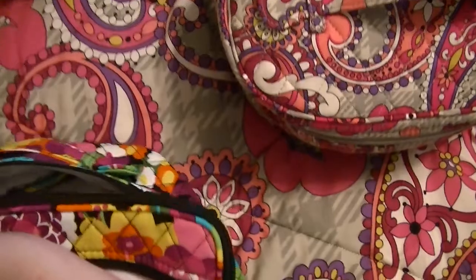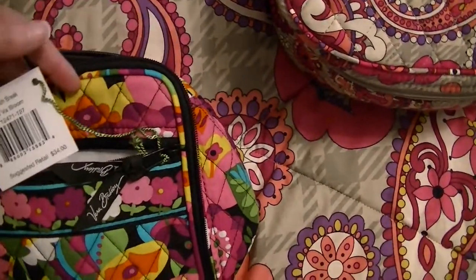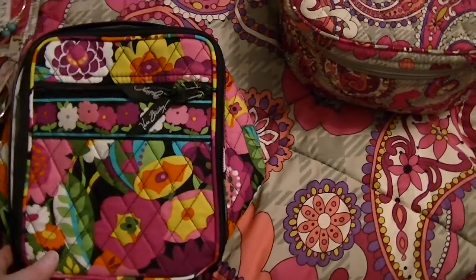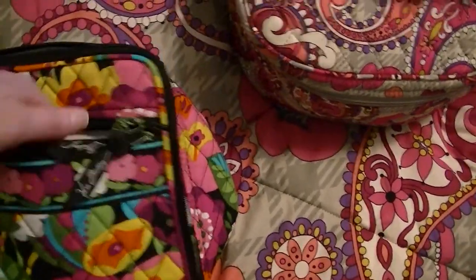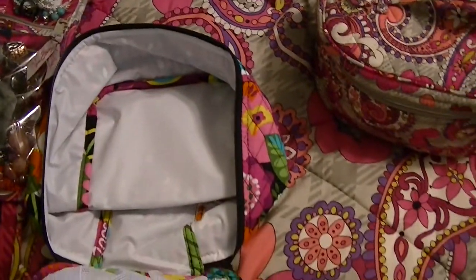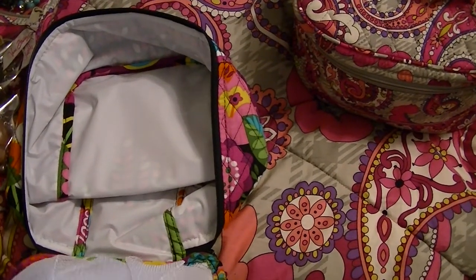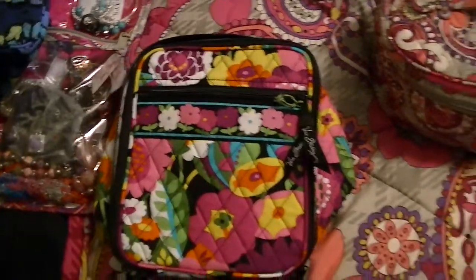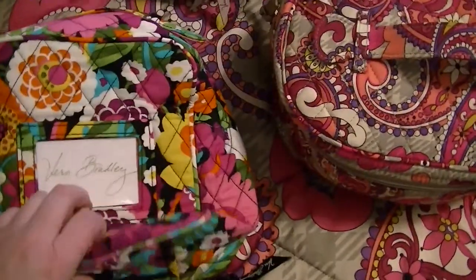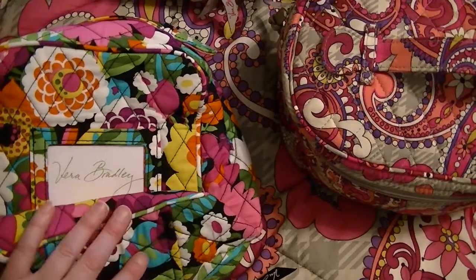I'm pretty sure this is the Lunch Break. Yes, Lunch Break. This is in Vava Bloom. It's got a zippered pocket on the outside, a mesh slip-in pocket on the inside, and a big compartment. This one you can put a lot of stuff in — I can't believe how much I can fit in here for lunch. There's also an ID slot in the back. This one I haven't used yet, though.